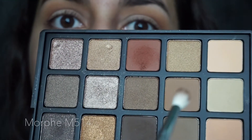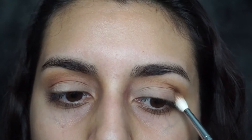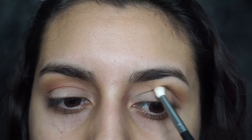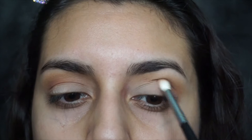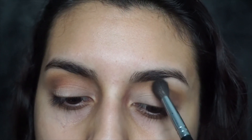So this is what we have going on so far. I'm gonna grab this color right here — same thing, just where I put that red I'm gonna put this color. Then I'm gonna go back in with my big blending brush and just blend all those colors back together.